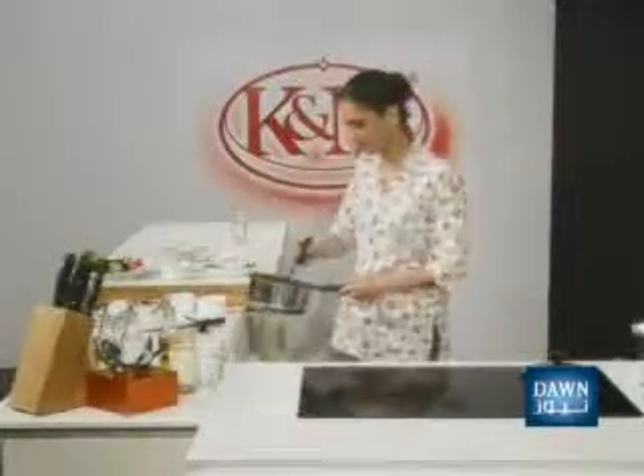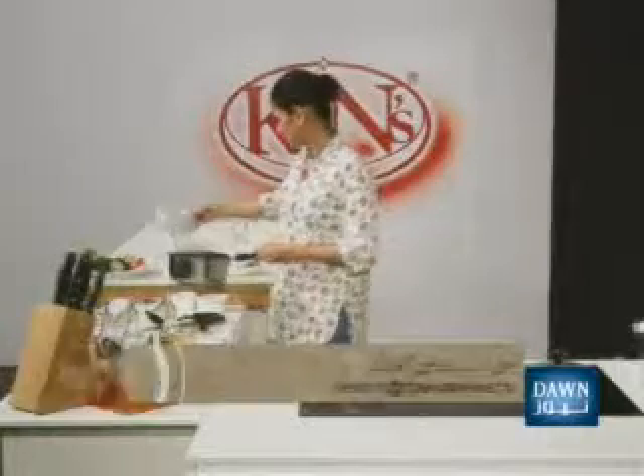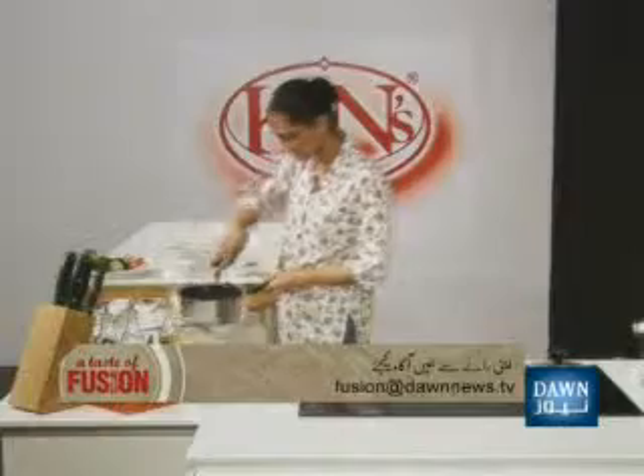Then turn off the oil. Add 1 cup of cheese and mix it well. Then put the plum yogurt in a ramekin or a serving dish and place it in the fridge. Then serve it.